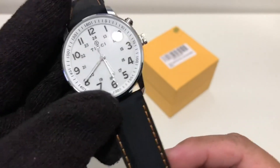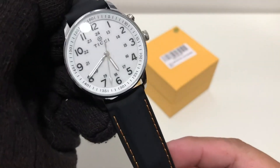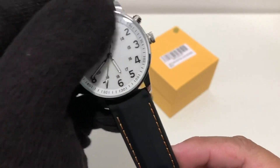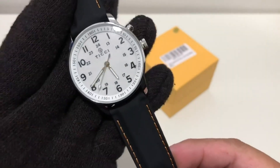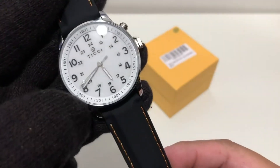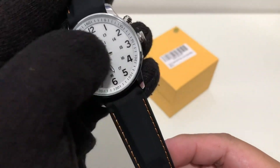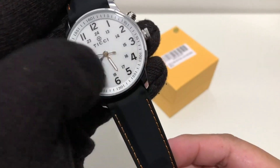The hands are silver against a white background. Nice bold Arabic numerals. You also have a chapter ring with a minute track and 24-hour markings on the inside.